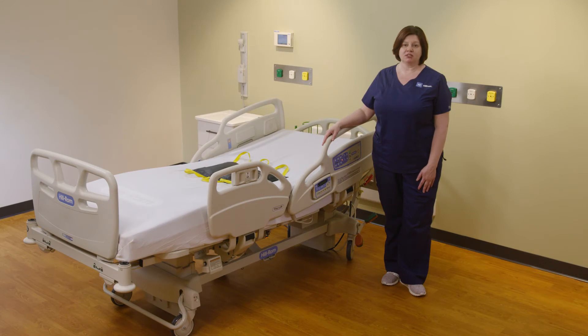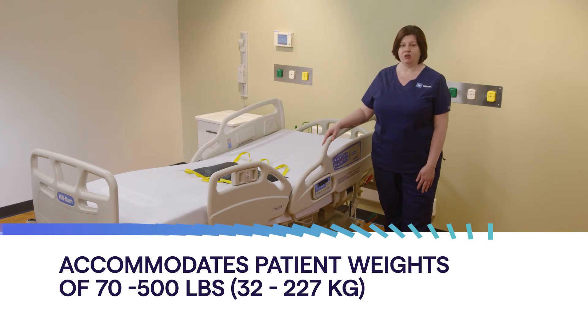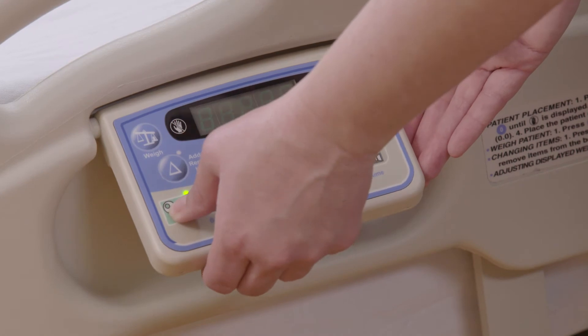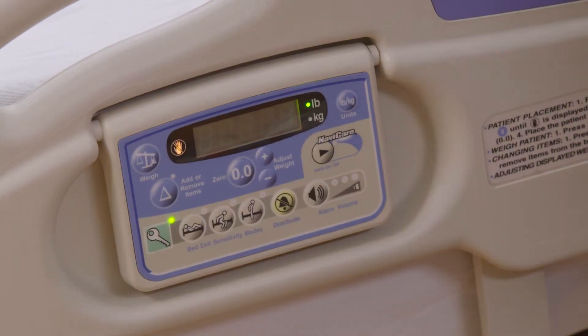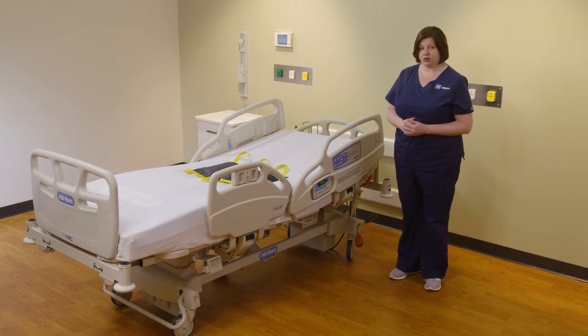We have placed some weights on the bed to simulate a patient. Your Care Assist bed is rated for patients 70 to 500 pounds. In order to weigh the patient, activate the scale pod by pressing the green key, then push the weight button and let go of the bed.